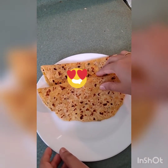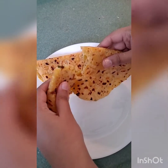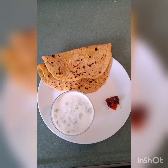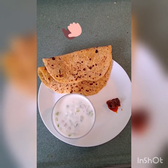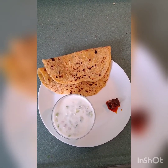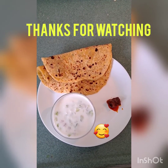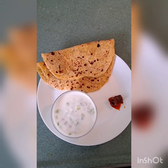Here you can see our parathas are ready — they have turned out to be really soft. Enjoy your aloo parathas with cucumber raita and pickle of your choice. Thank you for watching. Don't forget to comment, subscribe, like and share on my channel.